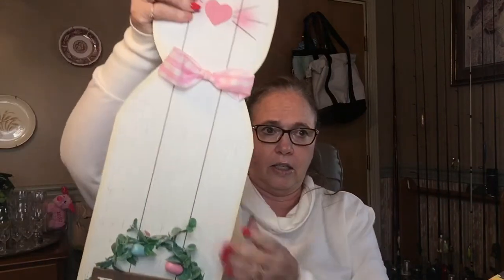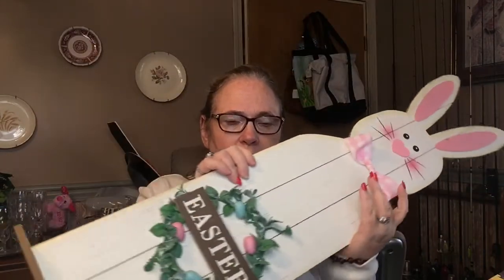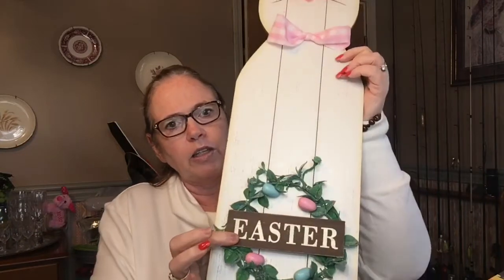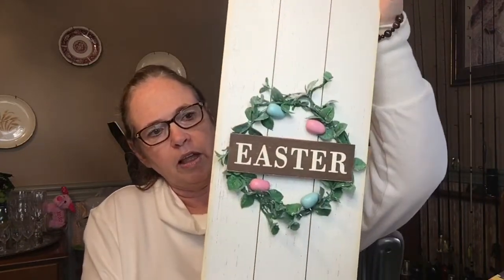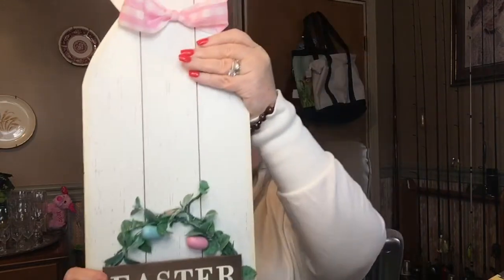The last thing I have from Dollar General is this big guy — he hardly fits in the camera frame — he was $10. He's got his little Easter wreath and I thought he was absolutely cute. I always have these sitting out in the foyer as you come in, so I picked him up.